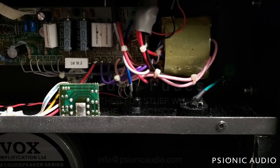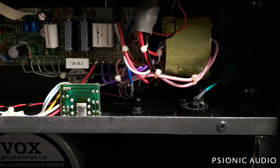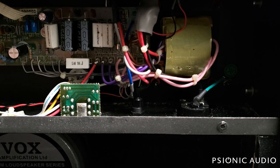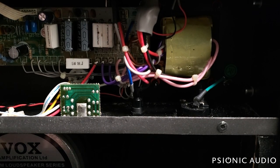We've got a Vox AC15 Custom Classic. Symptom: won't power on. Changed fuse, still won't power on. Examine footswitch — footswitch doesn't work. We'll put the footswitch to the side and look at this powering-on issue and the fuse change first.